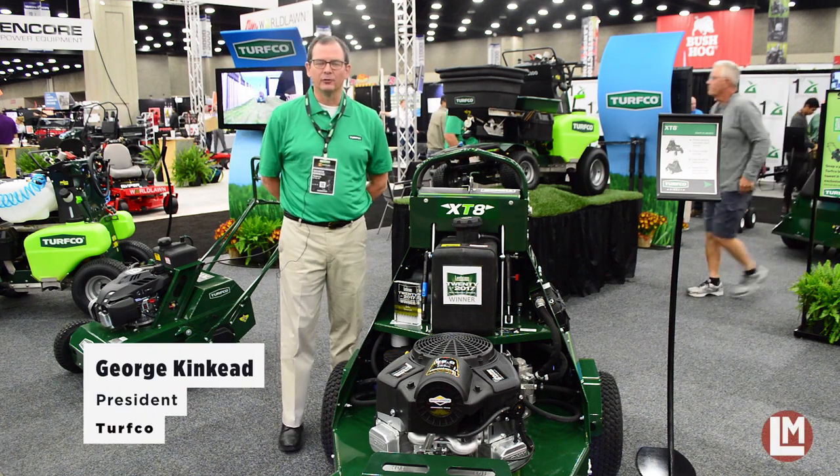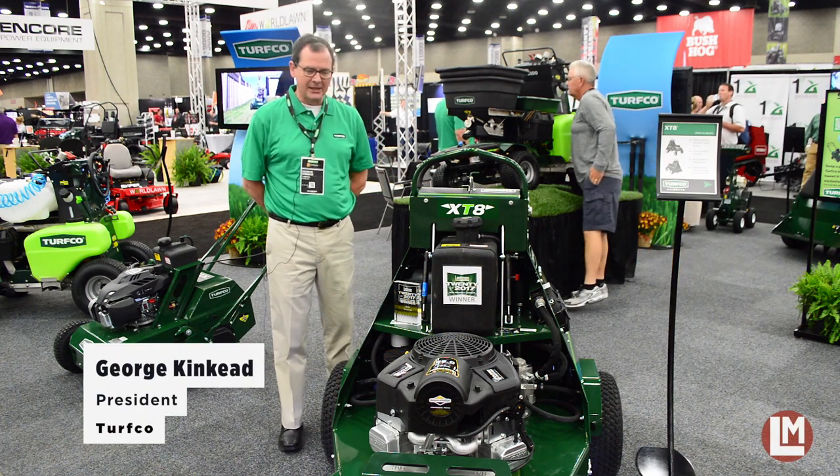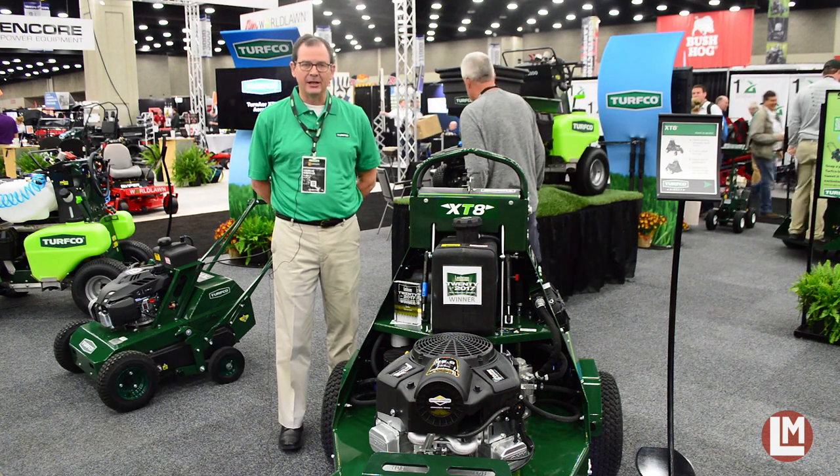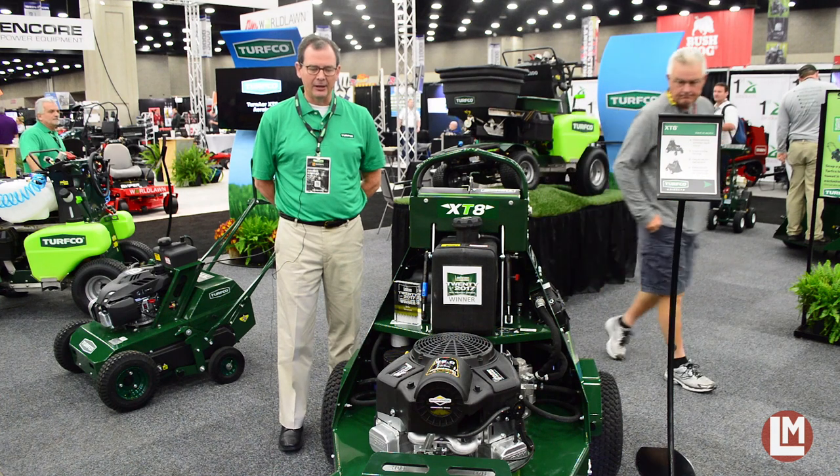Good morning, I'm George Kincaid, President of Turfco Manufacturing, here to talk about the XDA and the new product that we've introduced to the marketplace that's had a dramatic impact on ride-on aerators.